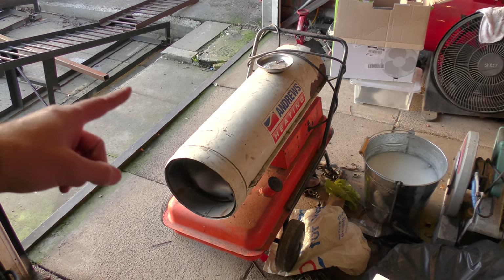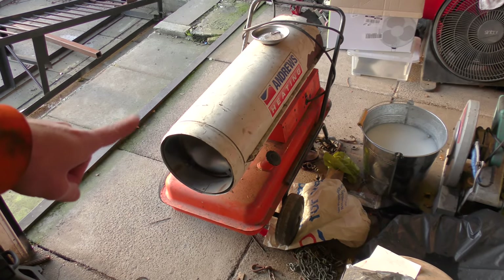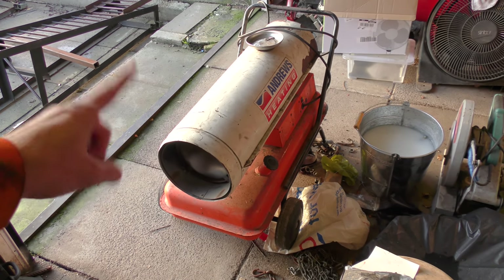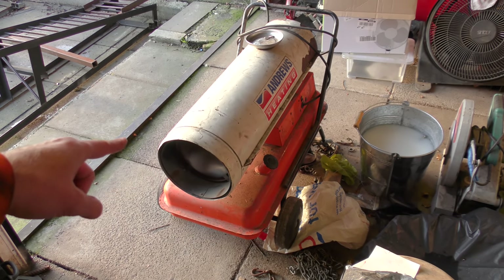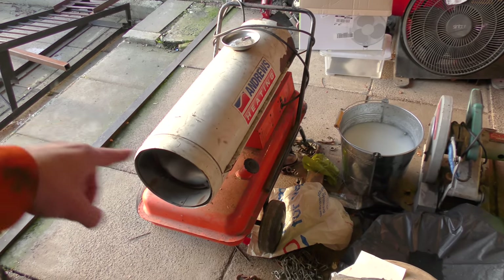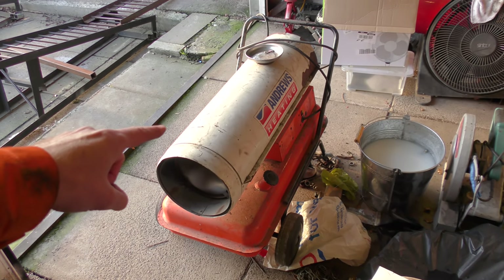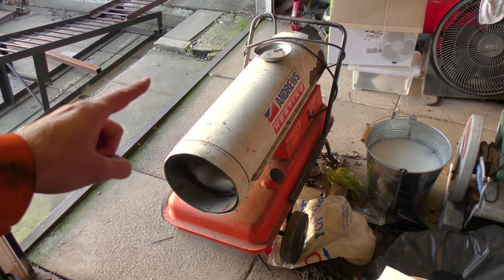Hello! I was looking the other day at my Andrews diesel kerosene space heater and thinking to myself: I've got a spare wireless thermostat left over from when I replaced it with an Atag model. Could I build it onto here and turn it into an actual clever unit, instead of just being an on-off switch that runs all the time? Could I wire it up and actually have the thermostat control it on and off? I think I can.